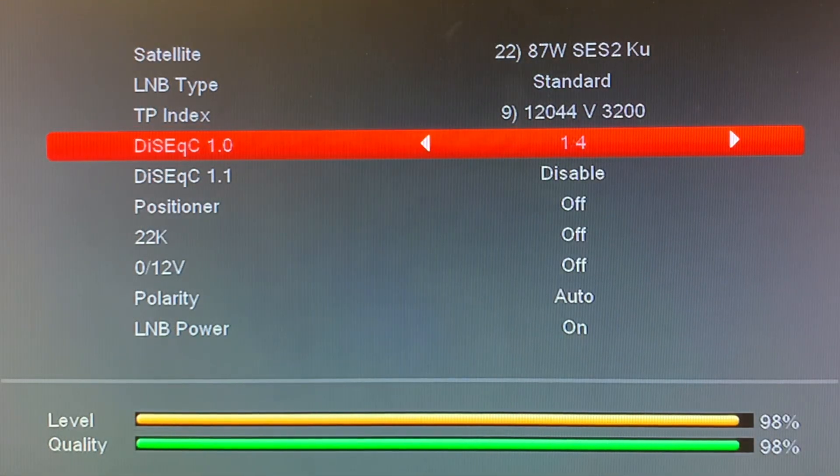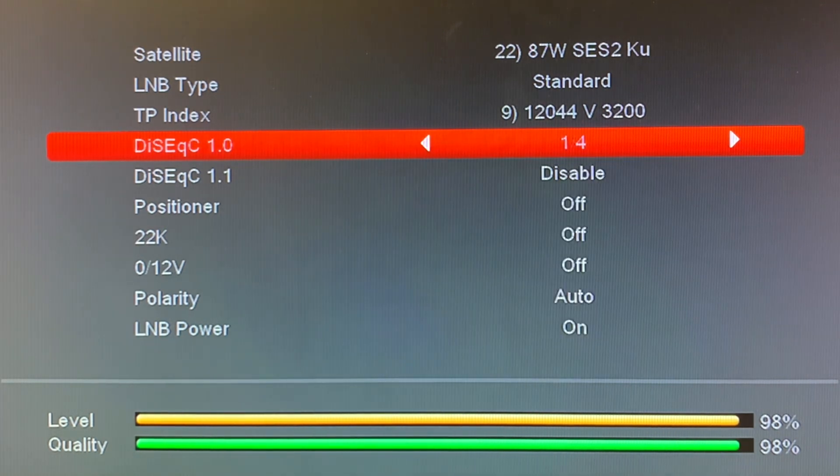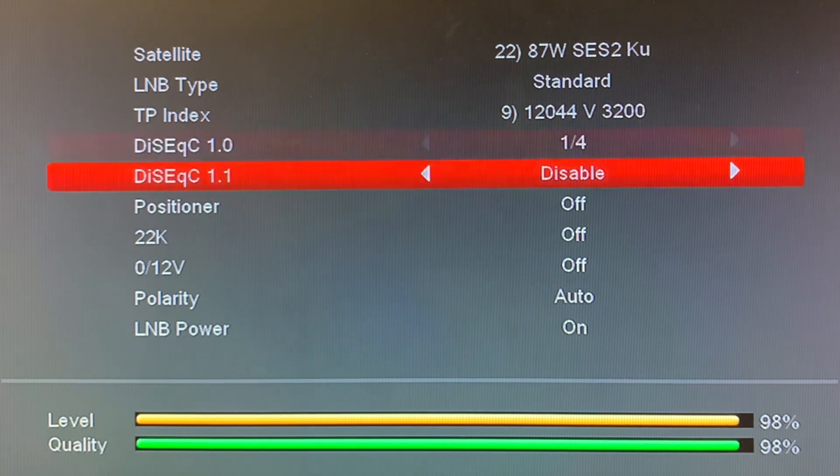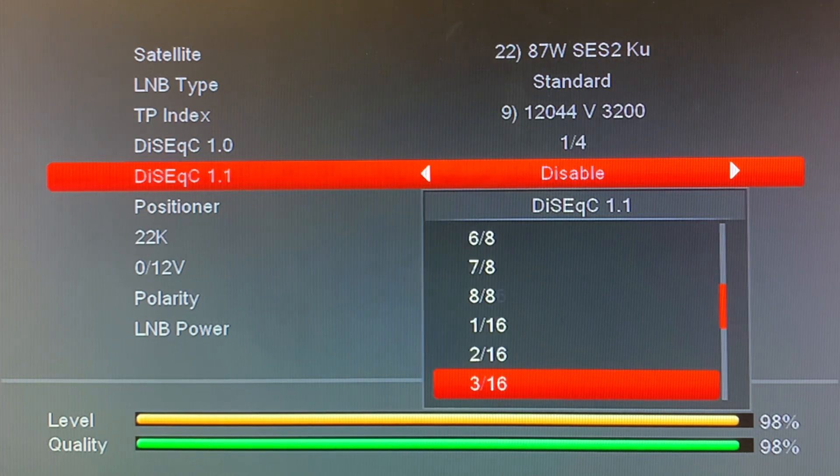You'll notice that on this menu the ports go up to four. If you look in the next menu, DiSEqC 1.1, this is where you can use an 8-port DiSEqC or even 16 ports, but you have to have a lot of dishes or LNBs hooked up for that. The possibilities are really endless for bringing in satellite signals to your receiver.